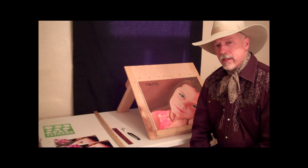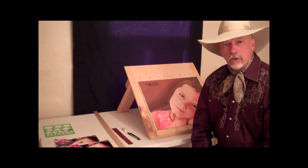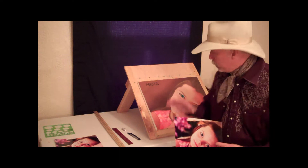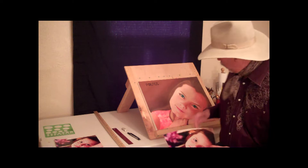Hi everybody, my name is Lance Porter and I'm a portrait painting teacher. In this little video lesson I want to show you how to draw using the grid system. Specifically, I want to teach you how to take an 8x10 photograph like this one and using the grid system enlarge it onto a blank piece of canvas to serve as the base drawing for a portrait like this one.